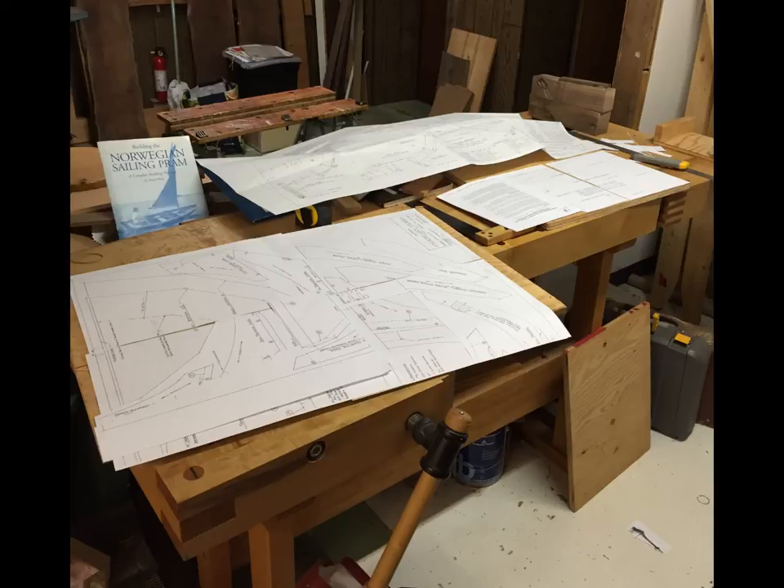The first thing is of course the plans, and here's a shot of the plans before I've done anything. The boat's a Norwegian sailing pram, about twelve and a half feet long.